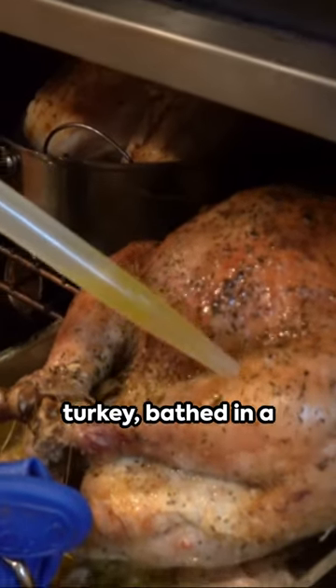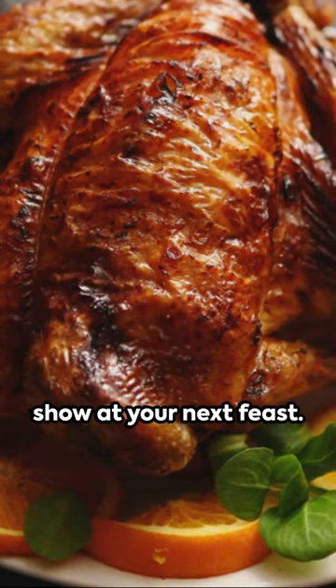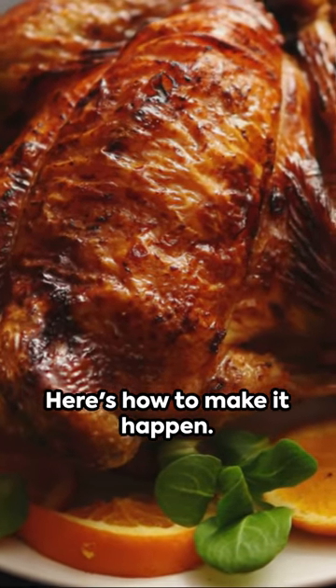Imagine a juicy roast turkey bathed in a tangy cranberry orange glaze, stealing the show at your next feast. Here's how to make it happen.